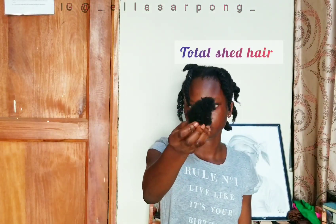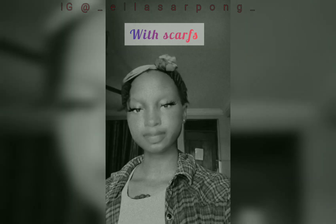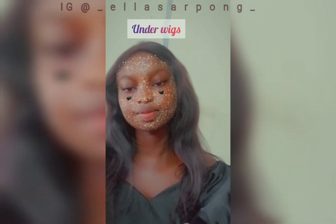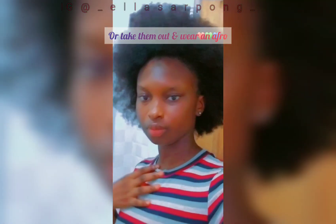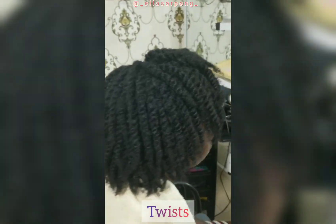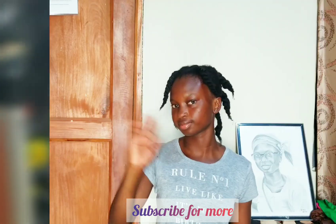That's all the shed hair I lost throughout this entire wash day. These are some of the ways I could style my hair — I could wear it in buns, I could wear it under scarves, I could take them out and wear an afro, and most of the time I do mini twists after taking them out. Natural hair isn't boring! Thank you guys for watching.